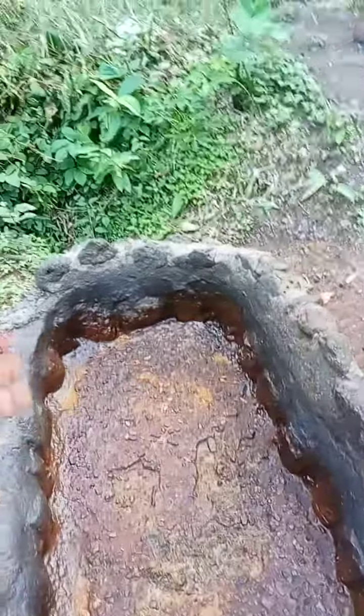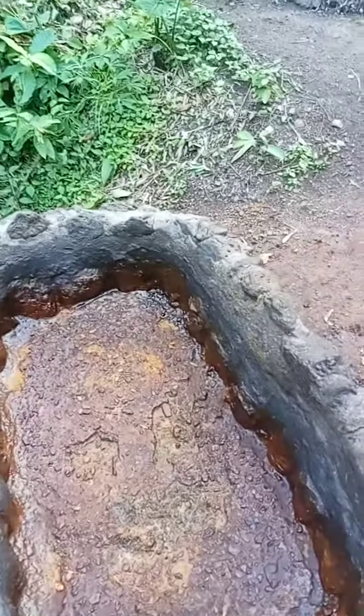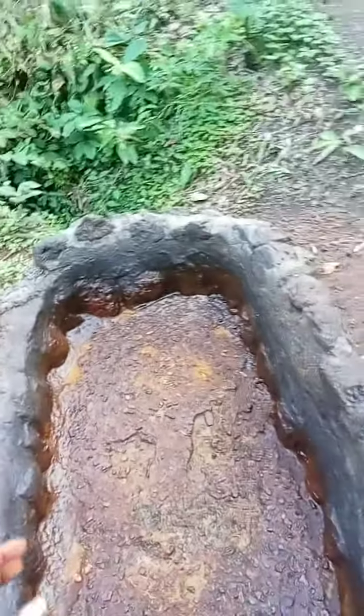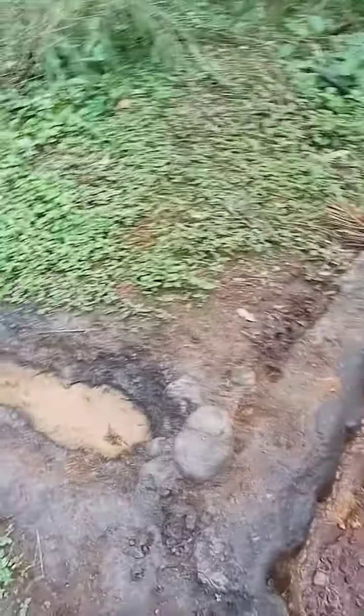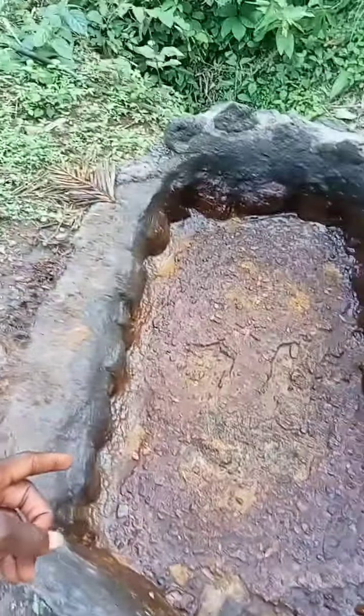After pouring water in, you separate the chaff — what we call the pankane, or alaki — then you bring and separate the oil. The remaining water you channel here, and that water will be used for another purpose.